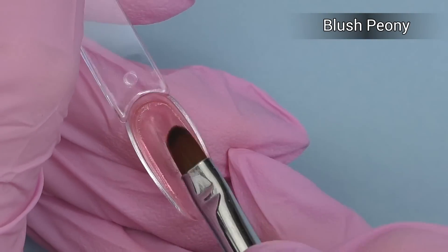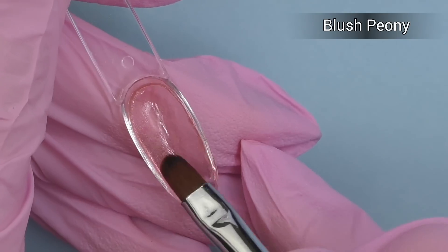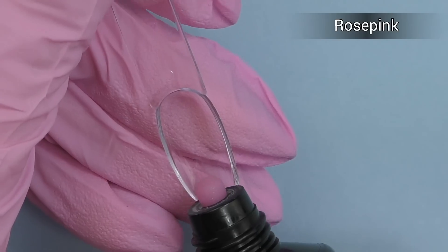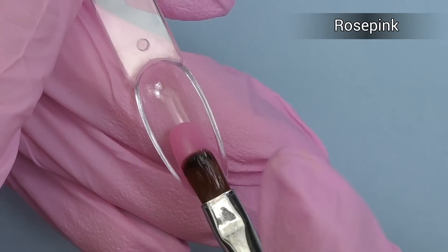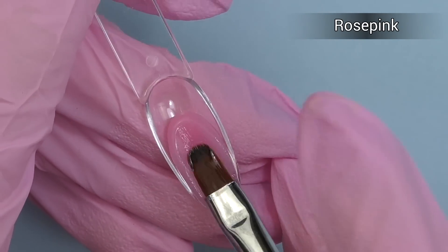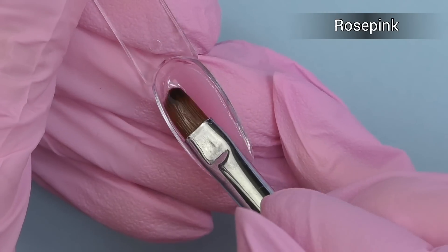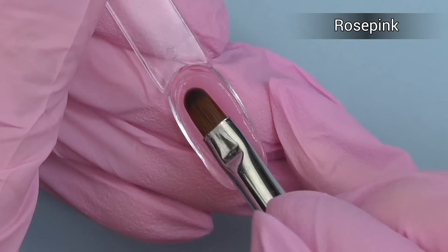The next color is called Blush Peony. Normally you wouldn't apply the product like this, but we're just doing a swatch, so why not play a little. This is a transparent pink color — it's almost clear with just a little shade of pink. The next color, Rose Pink, is a cover pink. I think this is the color I'll use today on my client, because I have a design idea using a dotting gel polish, and this color will look great with black.